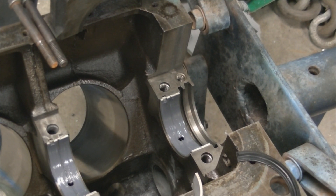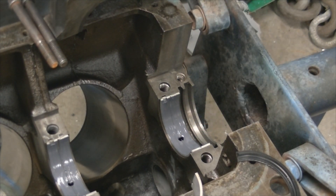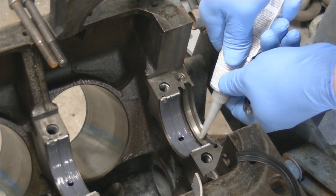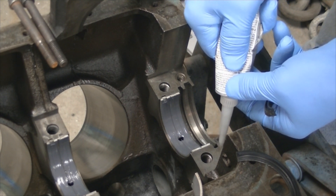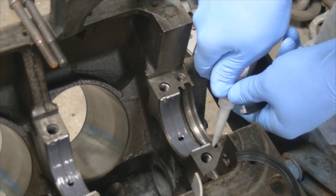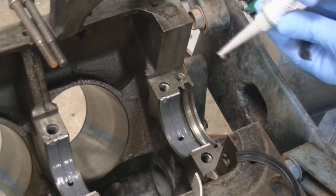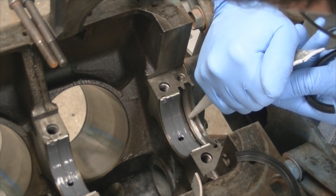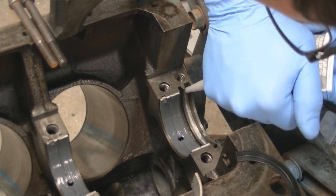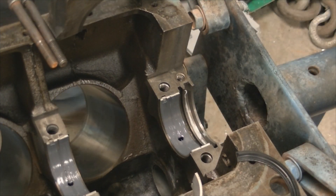We are going to put a slight bead of silicone in this outer groove channel for the seal. So we are going to put a light bead of silicone in there. I didn't go all the way up to the top because we're going to offset the seal.